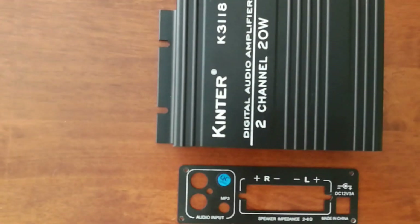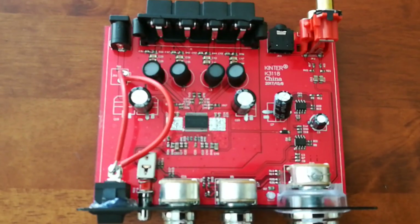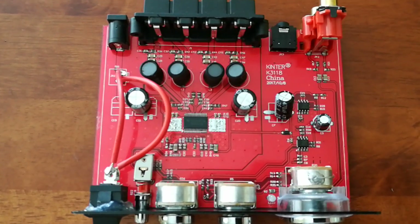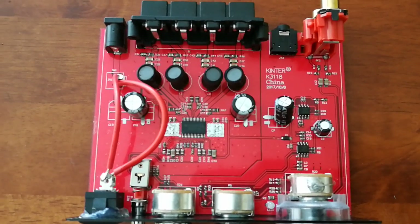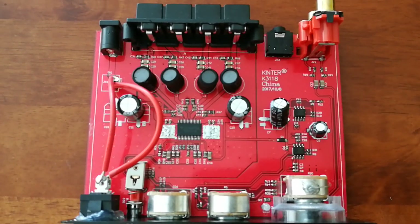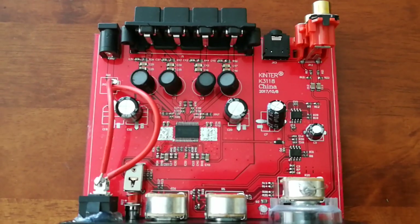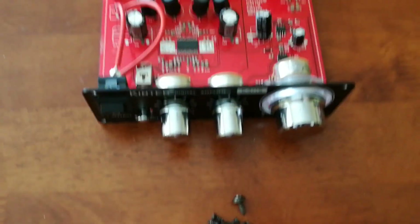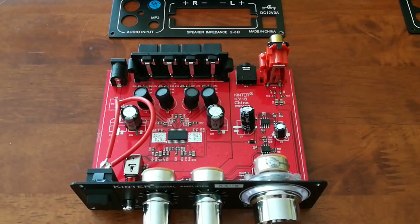It has the Texas Instruments chip on it. This chip is just in the center and doesn't actually have a heatsink on it, but it doesn't get really warm in testing or playing music on it for a while. The one thing about this amplifier is it does have a noticeable pop, mainly when you turn off the system.